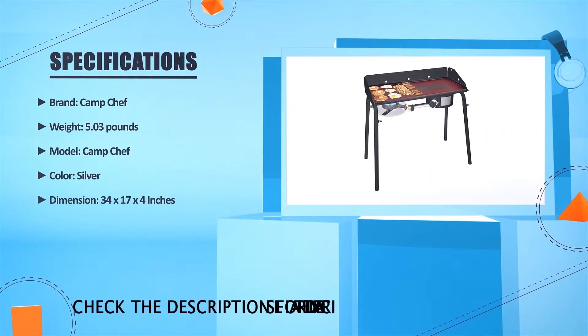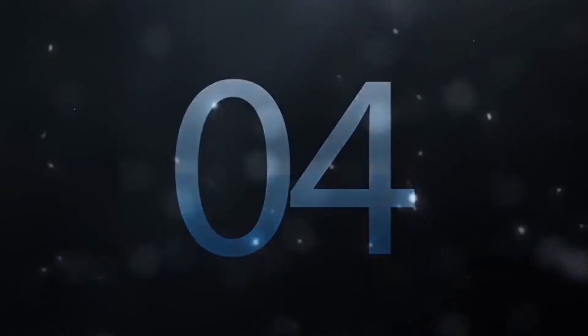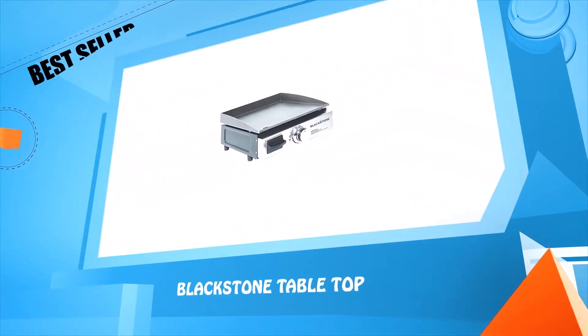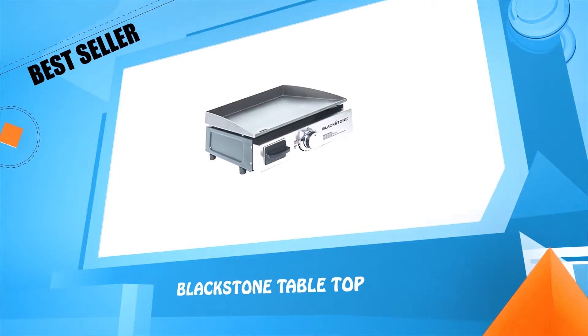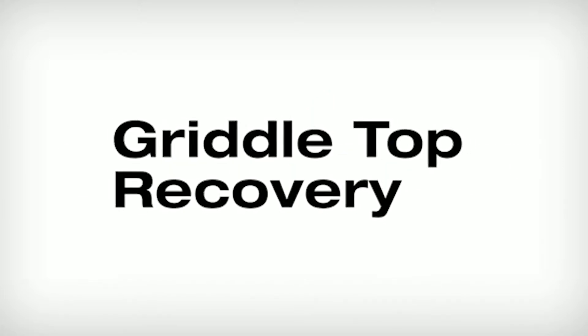Brand: Camp Chef. Weight: 5.03 pounds. Model: Camp Chef. Color: Silver. Dimension: 34 x 17 x 4 inches. Number four: Blackstone Tabletop.